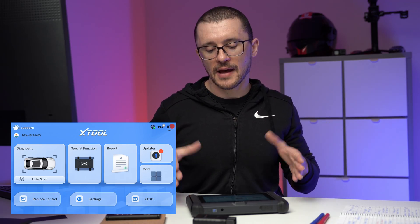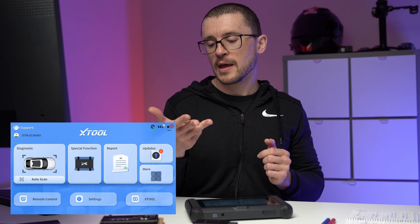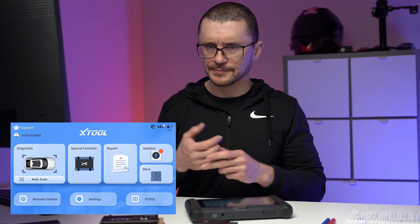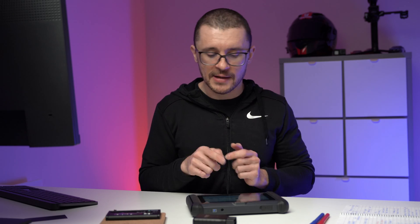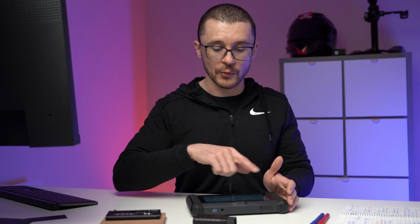What is this unit actually good for? It will allow you to do basic diagnostics, data logging, actuator testing — the bi-directional control. It will allow you to do remote diagnostics with the capability of someone else logging in to your unit. It will allow you to do all sorts of fancy stuff, especially with their special functions menu. More detail about that will be covered in a separate video going through all of the menus.